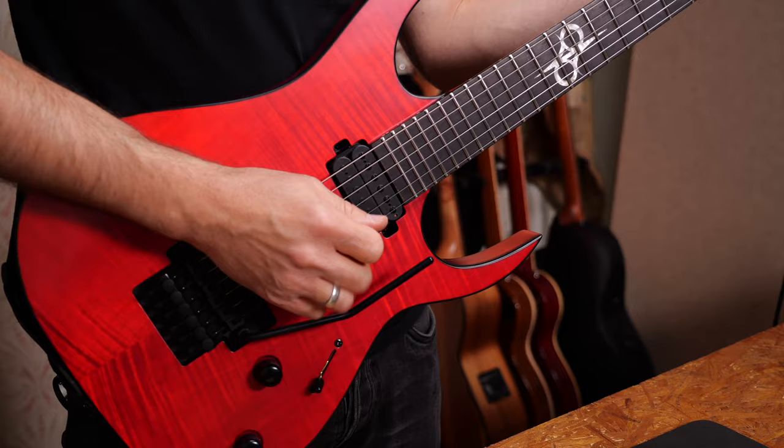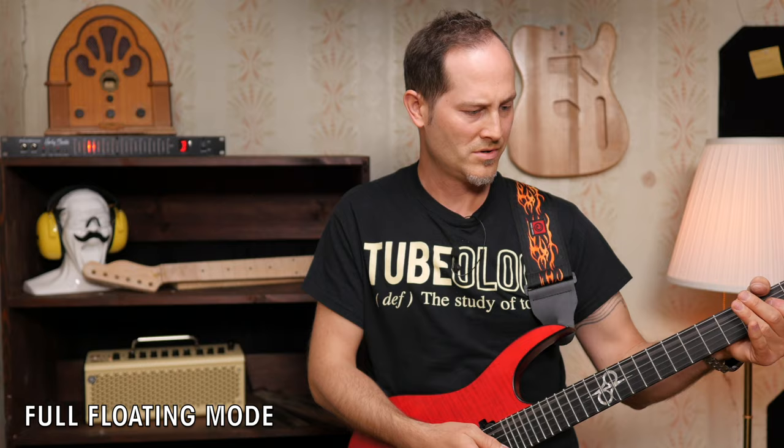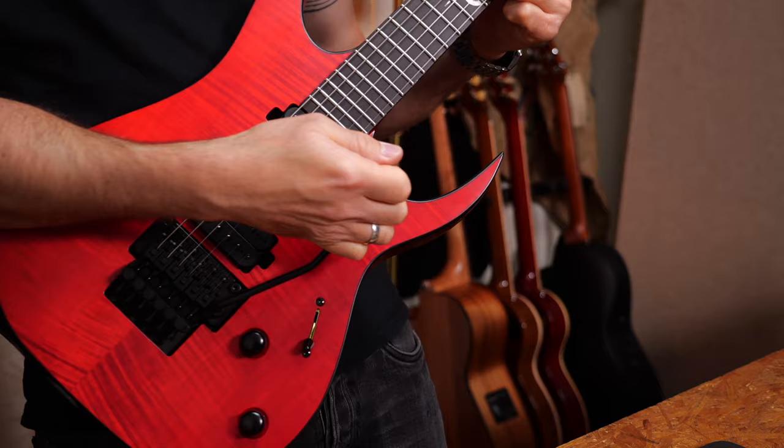If you loosen screw three, you will have the same effect. Have you ever tried the Tremel-No, or would you even use something like this, or would you stick to the original method — just a piece of wood or metal to block the trem? Let me know in the comments. Don't be afraid of setting up and fixing your guitars yourself. It's time to become your own guitar tech.